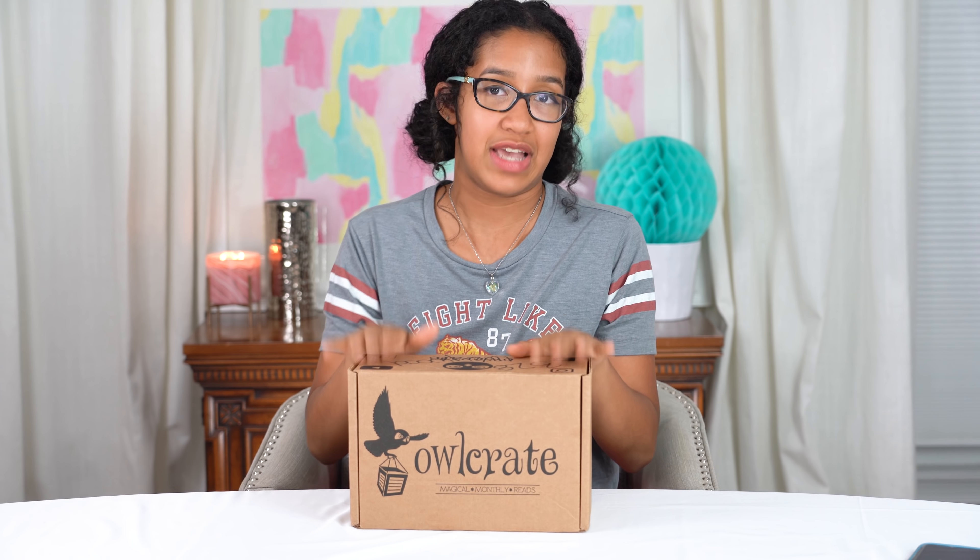Oh my gosh, I remember when I first saw these on Instagram and I was like, I have to have one of these.